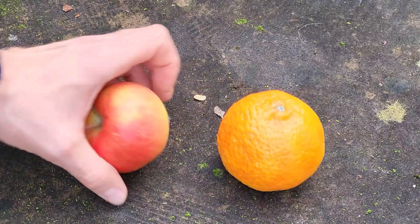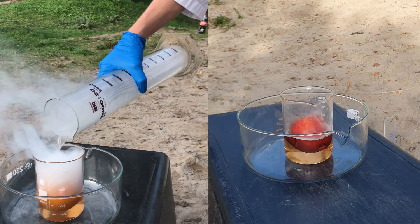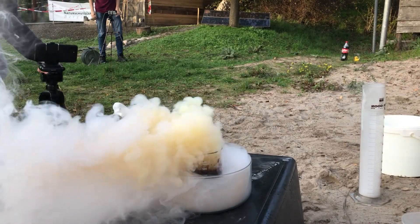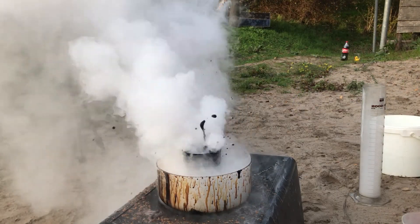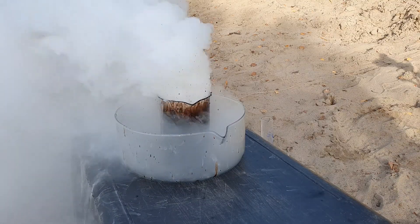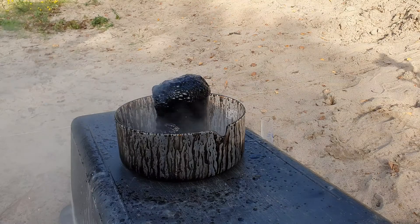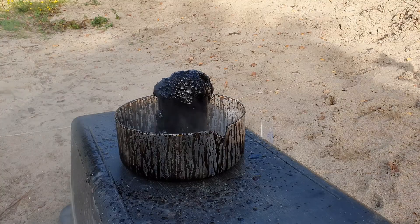We have all learned that you can't compare apples and oranges. However, before the great super acid, they are all equal — they basically turn completely into a black sludge if you have enough acid. This also creates a lot of highly corrosive acid vapor. The reason that the fruits get eaten so violently is that the acid reacts violently with the water contained in the fruit to form hot sulfuric and hydrochloric acid. Those hot acid molecules are capable of destroying pretty much any living tissue.